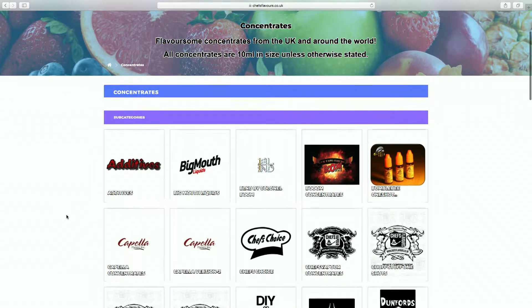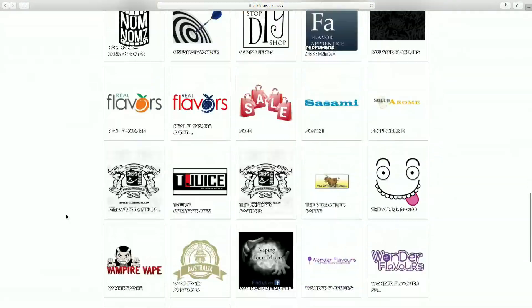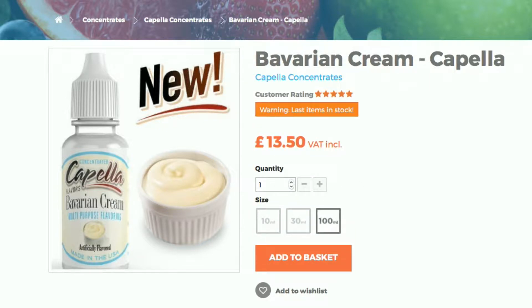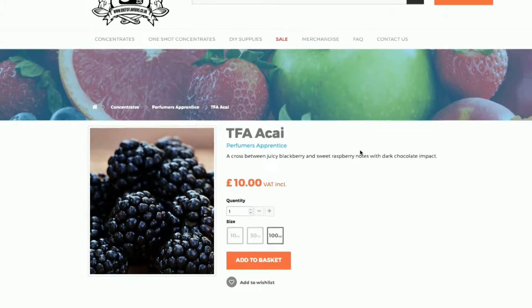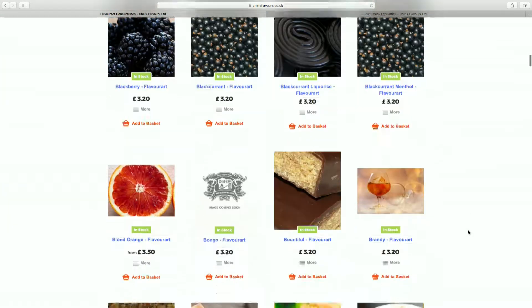When you've found a recipe you like the look of, find each flavour on Chef's Flavours and add it to the basket. If you can't find one flavour, bookmark the recipe and come back to it later when you're more familiar with other sites, and Chef's Flavours may stock it too. Each flavour is usually sold in 10ml, 30ml, and 100ml bottles with a few exceptions. Make sure to only buy the 10ml flavours to start with — they usually last ages anyway, and if you find certain ones you use a lot, you can order them in a larger size next time.